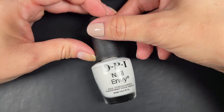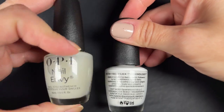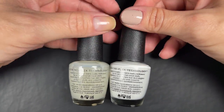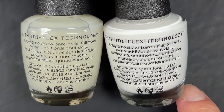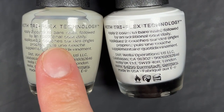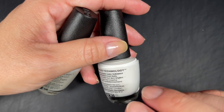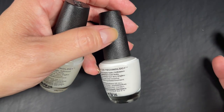The instructions on all of these bottles say the same thing, matching the instructions of the Nail Envy base coats. They say to apply two coats to bare nails followed by an additional coat daily. For me, if I have to do that with the base coat I'm fine with it — one quick shiny layer is easy. But if I have to do that with color, I'm not doing it. I don't want to wait for a coat of polish to dry every single day.